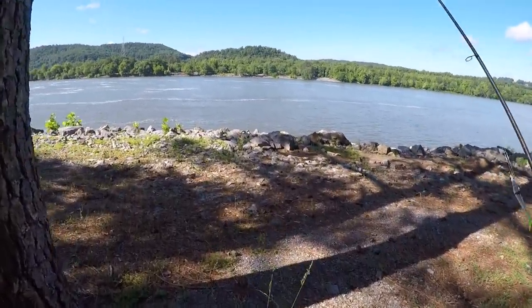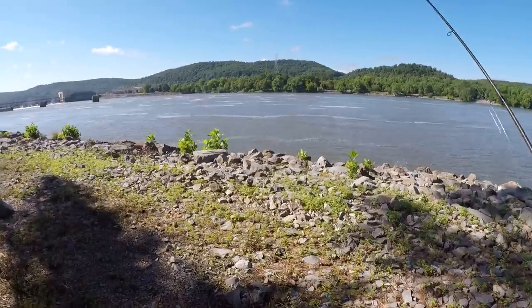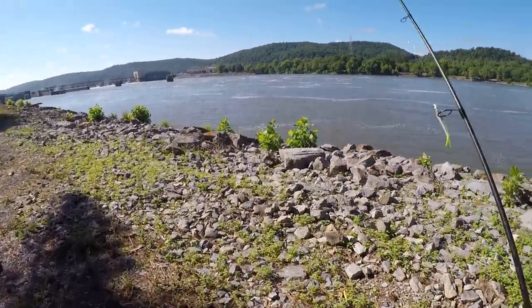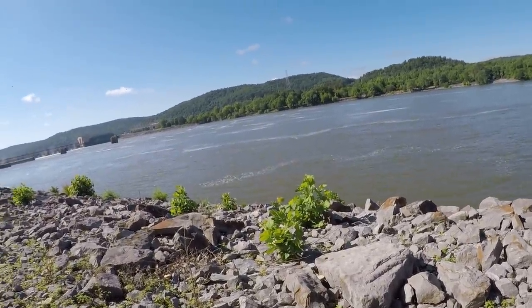Let's walk out here and look at the water. The water's a little bit high. We had a big rain a couple days back, and the water's a little bit cloudy, but that's okay.